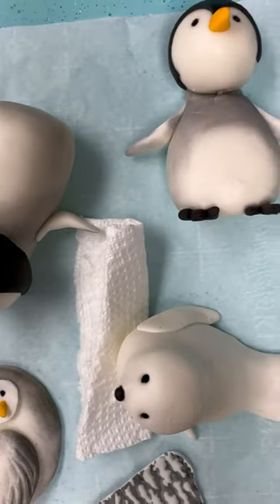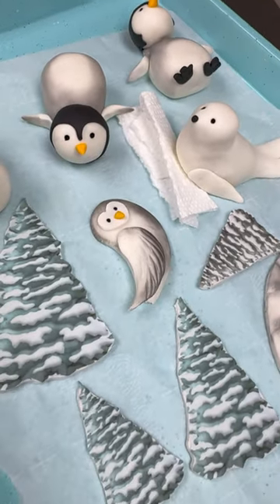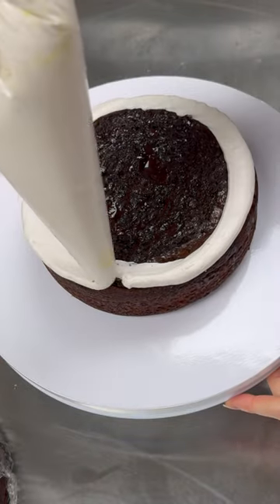I also made an owl, which you guys did not see, and a seal. And I used edible images for the trees — I just Google these images and copy-paste them onto Word and kind of chop them up how I like.